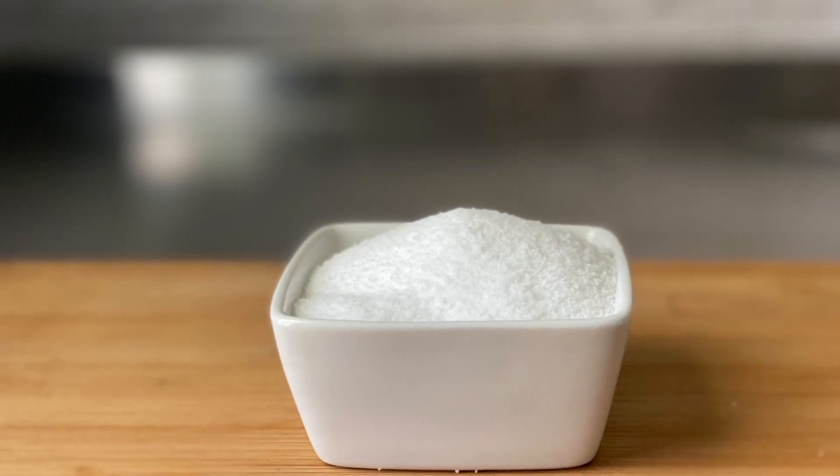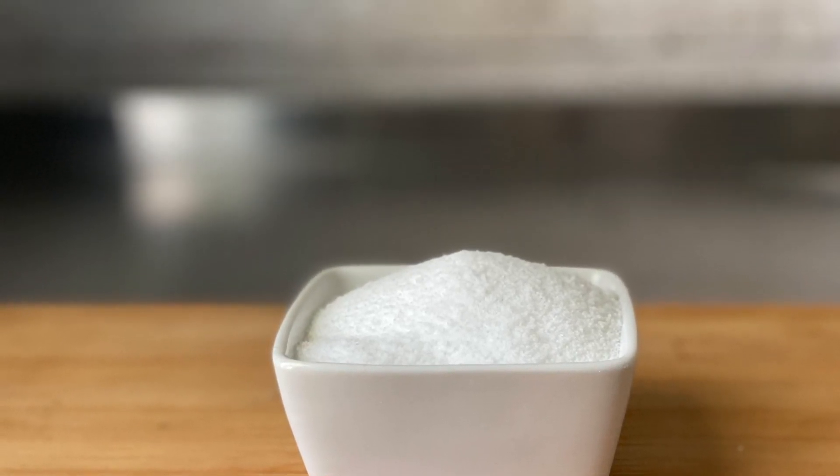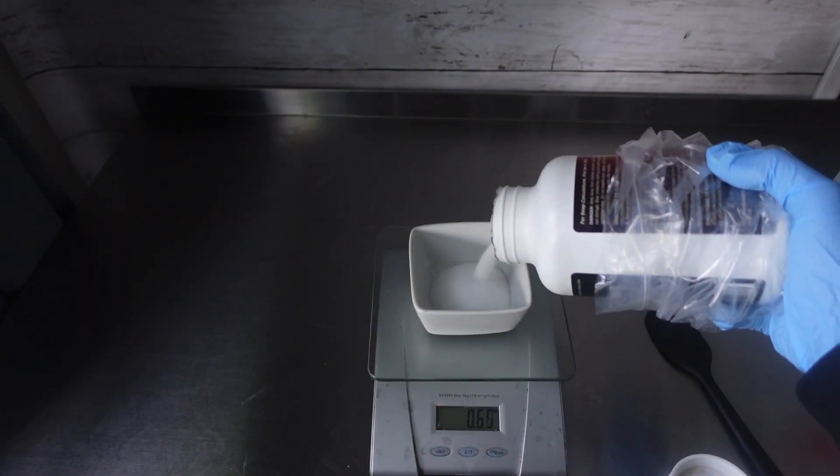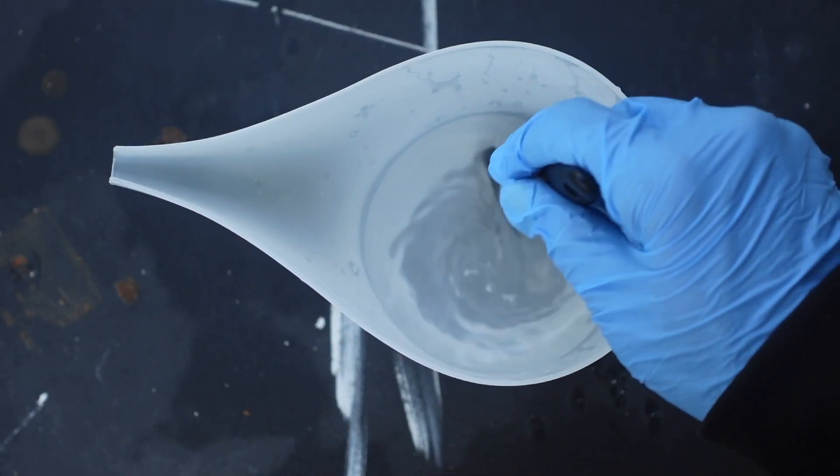Hey guys, welcome back to our channel. If you are new here, my name is Chanel, the owner of Three Walls Handmade Soaps Amore, and in today's video I'm just going to be showing you all how I prepare our lye water solution.